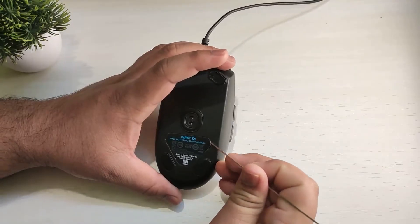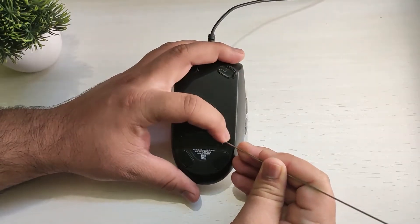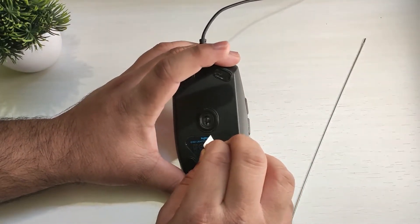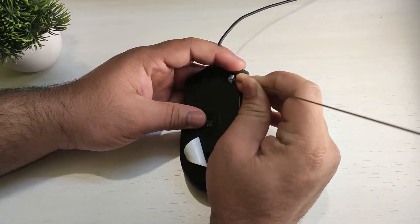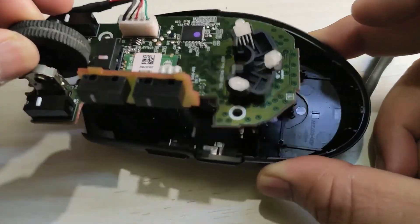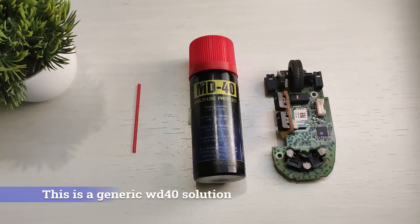The first thing you need to do is open the mouse. In my case, there are some stickers above the screw holes, and if I break the seal the warranty will be void. To keep the warranty intact, use something like a needle to carefully remove the seal from the screw holes, then remove the screws. After removing the screws, disassemble the mouse and remove the main board, then place it on a tissue paper.